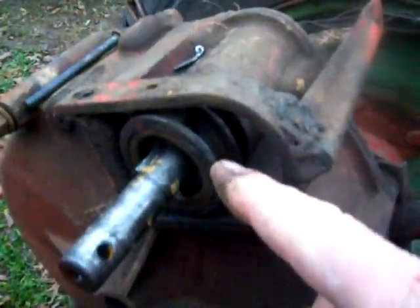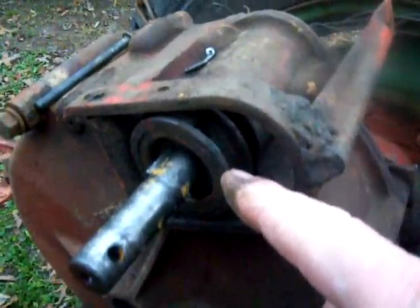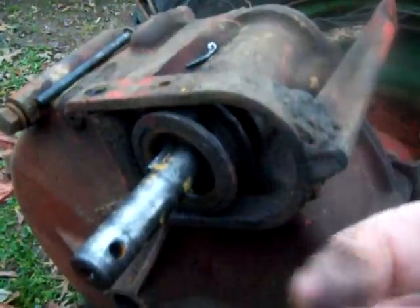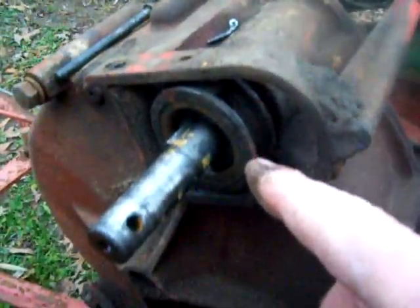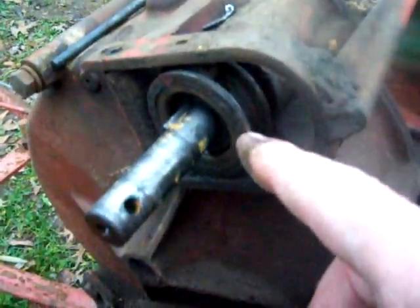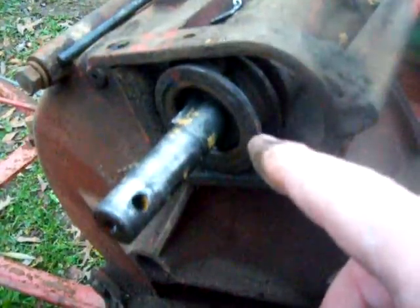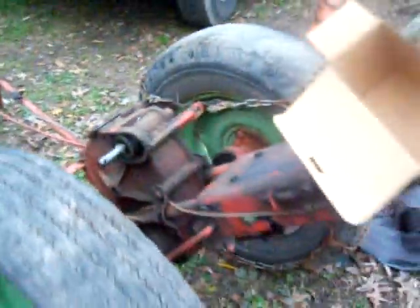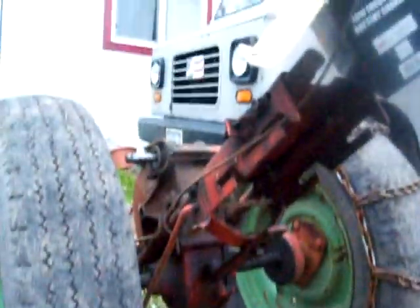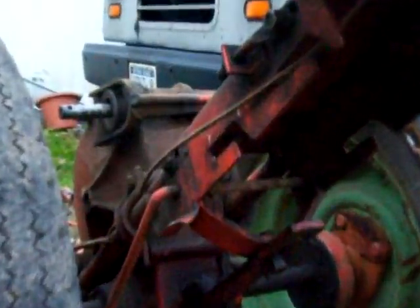There are ten little ball bearings in here — sometimes eleven, I'm told, but most ones I've pulled out have had ten. When they're locked together, that's what makes the lock clutch, as they call it — the ball lock clutch. Those ball bearings are going to come falling out if you tip it the wrong way, so I'll put the camera down and try to get that out without making a mess.